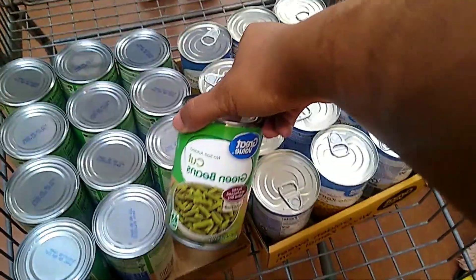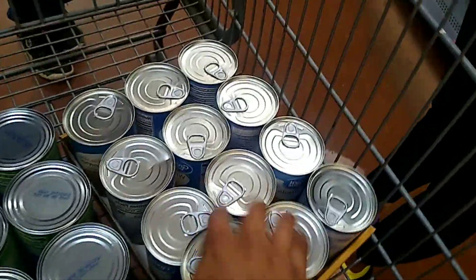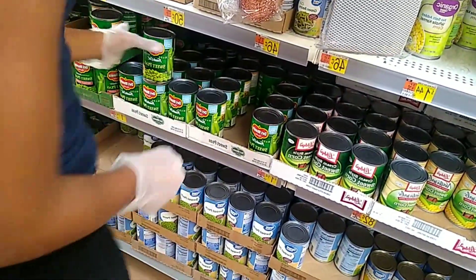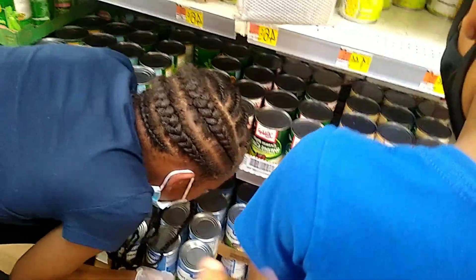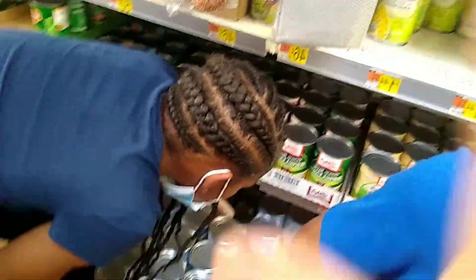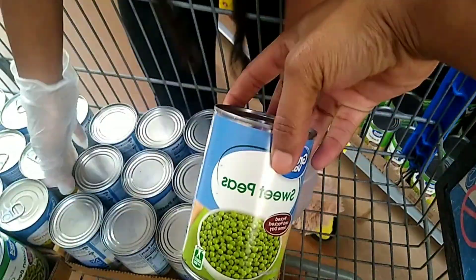We got green beans and corn. In my comment section I was told I need to stock up on food, so that's what I'm doing. Come on, we're gonna get a thing of sweet peas. I want to do canned goods because if meat stays in my deep freezer too long I have a tendency of throwing things out. Canned goods last a long, long time. So we got a case of sweet peas — these are 50 cents a piece, which is not bad.